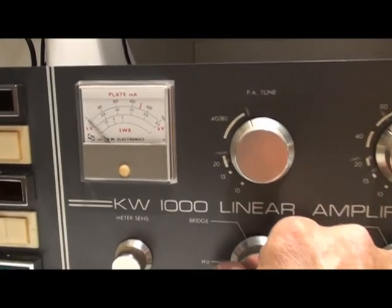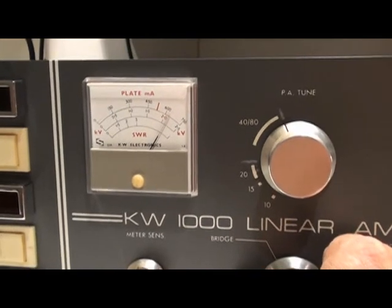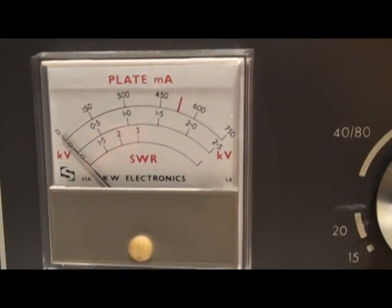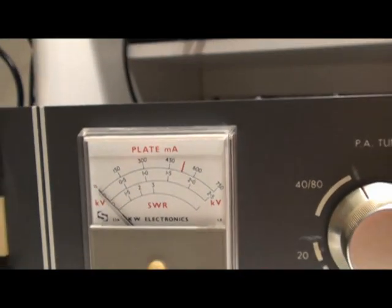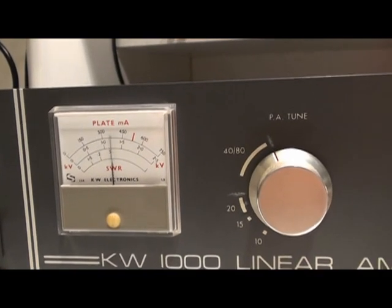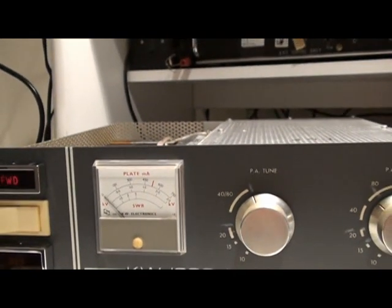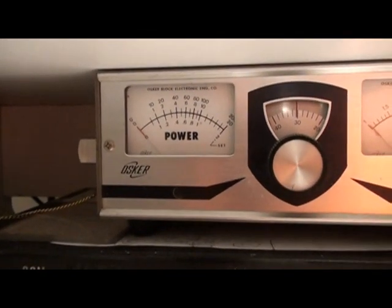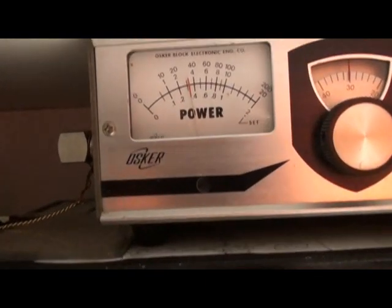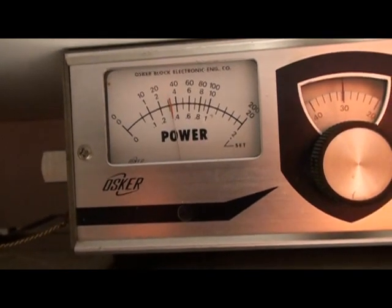This is the plate voltage — it's around 2200. And this is the anode current. I'm driving it with 50 watts at the moment. Here's the power meter, putting out about 350 watts on 40 meters with 50 watts drive.